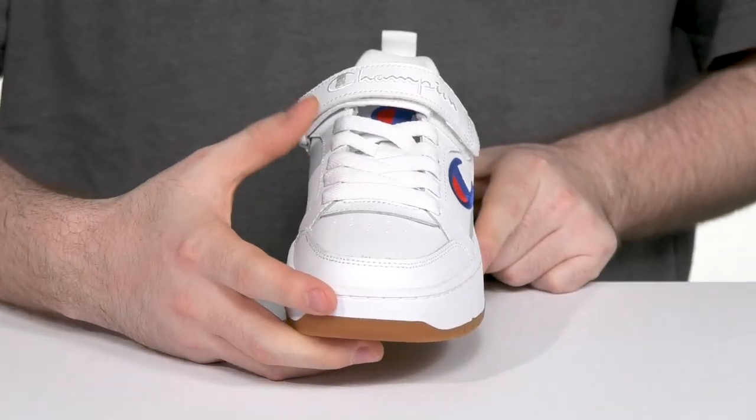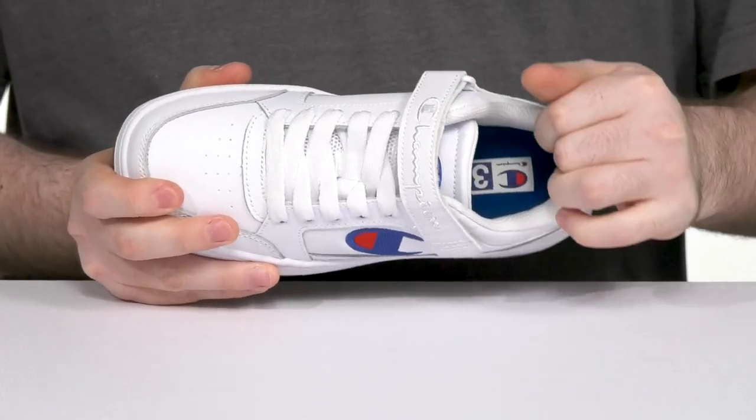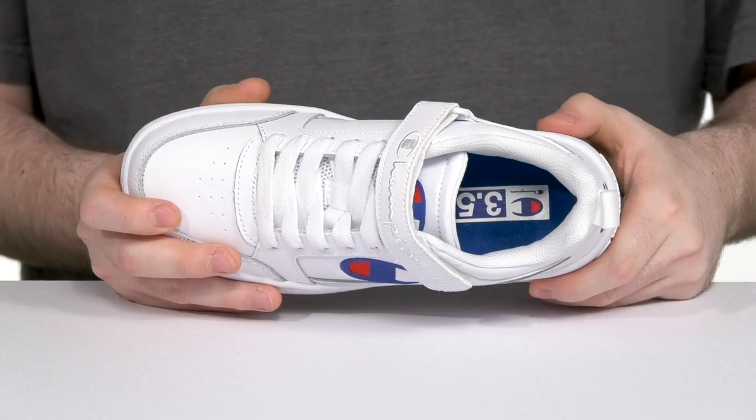The traditional lace-up is supported further with an adjustable hook and closure strap for a great secure fit. Its inner lining has thicker padding around the collar zone, especially in the heel, for better support. That's going to keep it breathable throughout with its textile, and the foam footbed keeps it comfortable from underfoot as well.